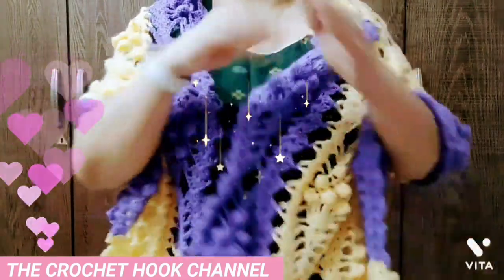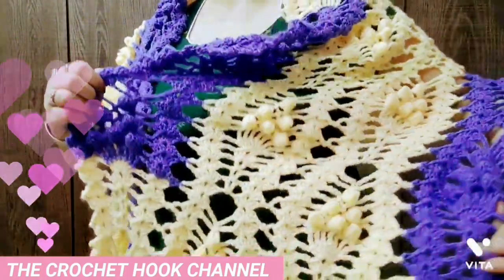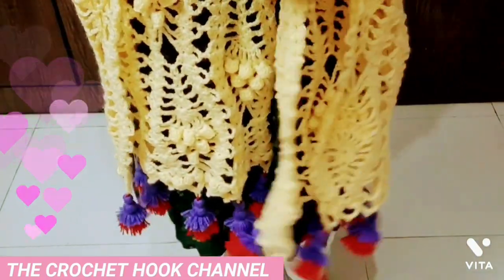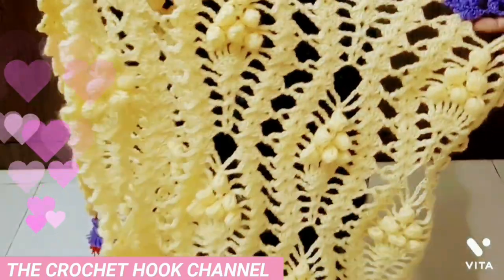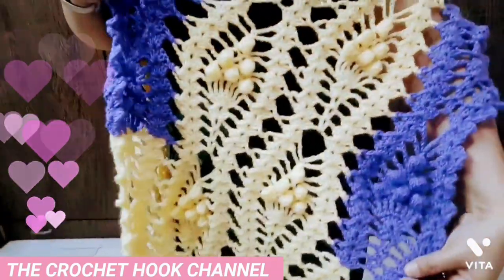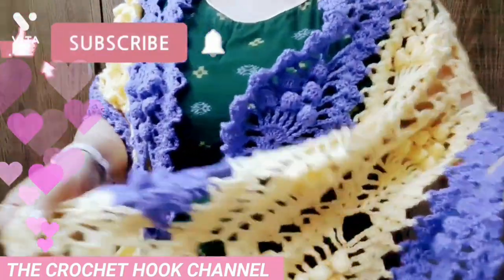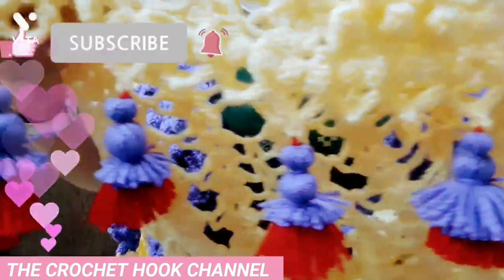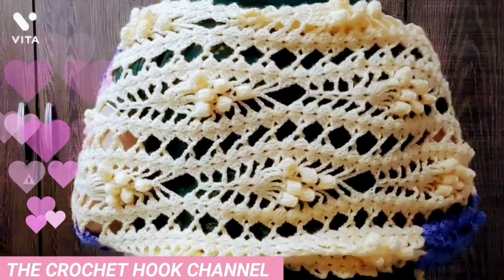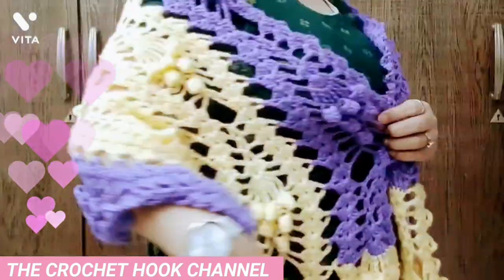Hello friends, a very warm welcome to the Crochet Hook Channel. Namaste! Today we have this absolutely beautiful and gorgeous pineapple lace pattern shawl that we're going to crochet together. Have a look on all the sides — this pattern looks so royal and has such a mesmerizing look. These big bubbles make it even more rich. On the bit side I've added double tassels; the pattern is shared on the icard and in the description box. You can even work it in multi-colors.